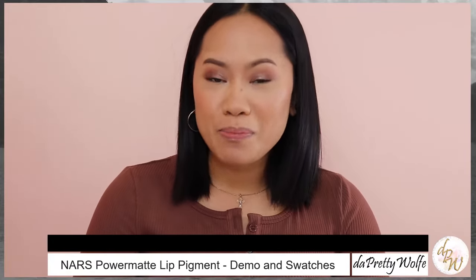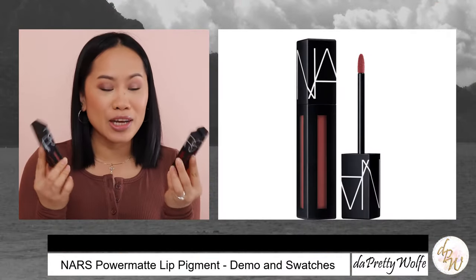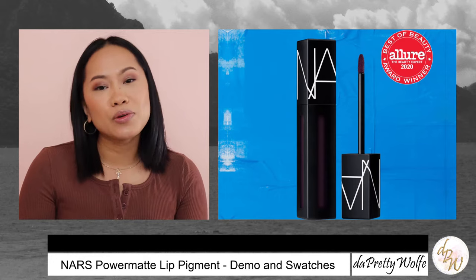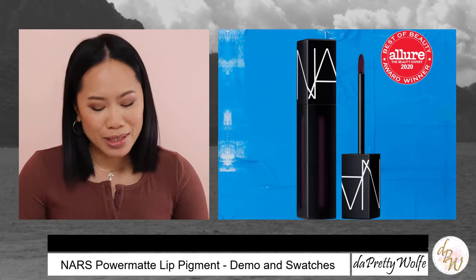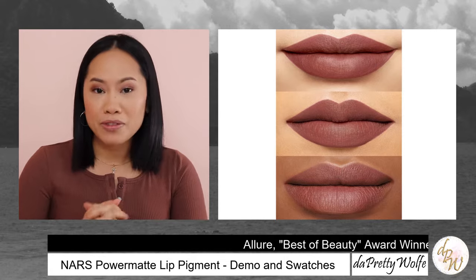Hi guys, welcome back to my channel. It's the Pretty Wolf and if you are new here, thank you so much for stopping by. Today I am going to demo and swatch the Power Matte Lip Pigment from NARS Cosmetics. Although this is not new in the market, it just recently won the Best of Beauty Allure Award Winner 2020, which is amazing. So I thought this would be the perfect time to show you guys some of the colors.